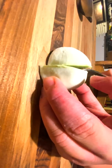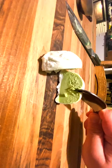After freezing, cut into your mochi ice cream and check out that cross section. It looks firm and beautiful. Let's take a bite.